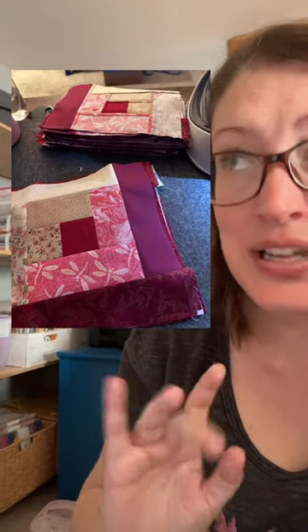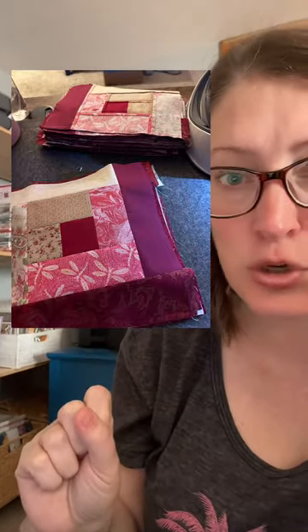It turned out so gorgeous. Log cabin is amazing because it's all in how you lay out those blocks — you can create amazing designs in your quilt.